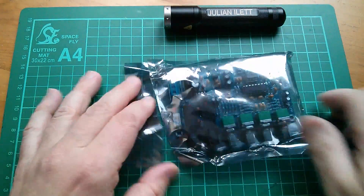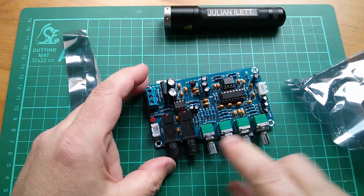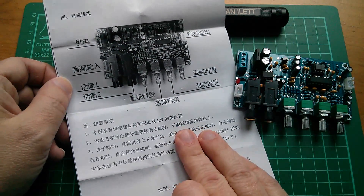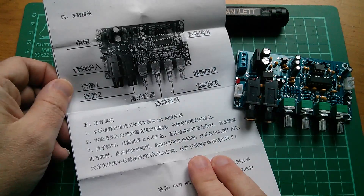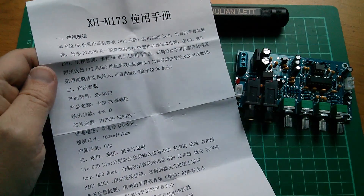It's a little circuit board with four potentiometers and two microphone sockets. And this unit comes complete with instructions — though I'm not going to be able to make much sense of that.